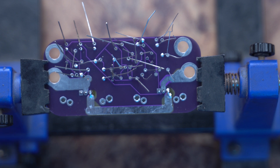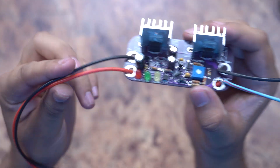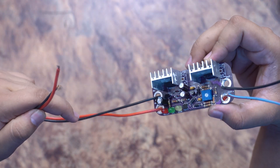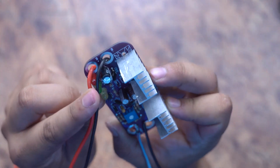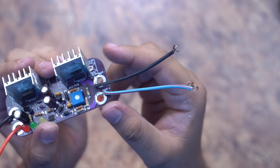After soldering, we have to test whether this battery protection circuit and reverse polarity protection circuit works or not. The circuit is ready. I have put two wires with it — one positive and one negative — which is for the input. Here we will connect our battery, and the output terminals are where we attach our inverter and load.